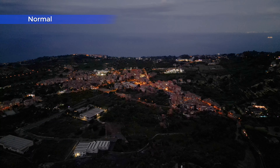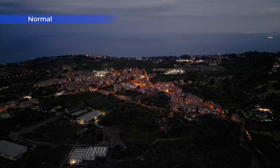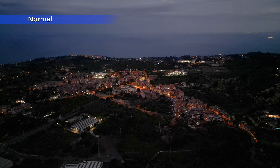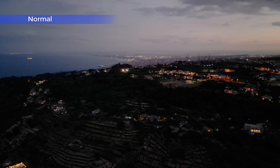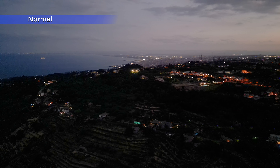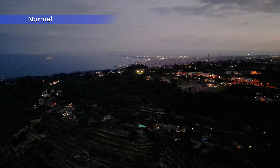The shadows are still crushed, although not as much as before. There is also a noticeable amount of noise in the sea and in the sky.